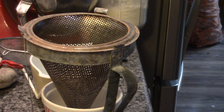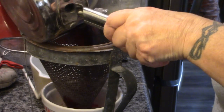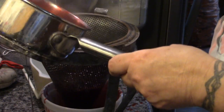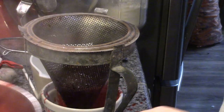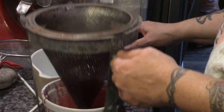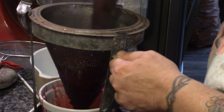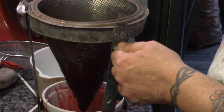My berries have simmered — look at this beautiful red juice. I'm just going to put them through the food mill. I'll let it drain, give it a stir, and get some of the stuff out. There we go. The pigs get the pulp.